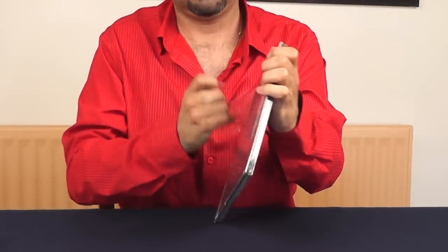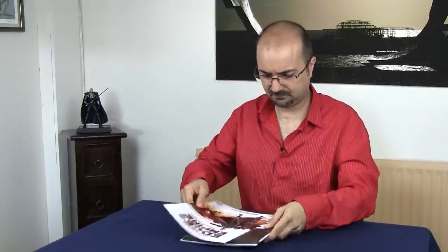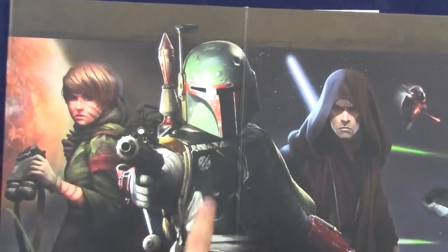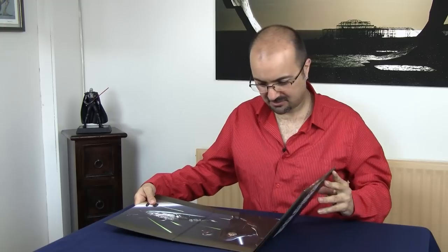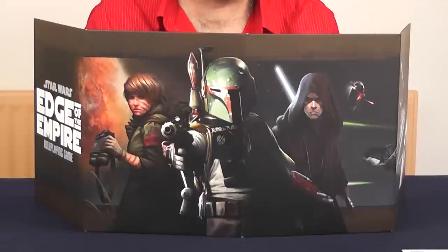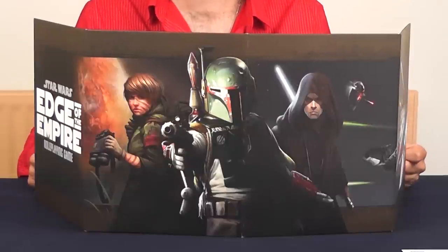What I don't know if I love yet is the Game Master's Kit. Let's open it. This is the GM screen. Oh, look at that — damn, this is gorgeous. This is beautiful. Look at that. I like it very much.